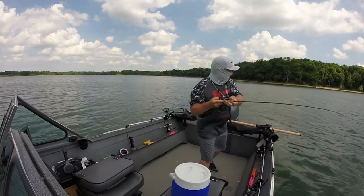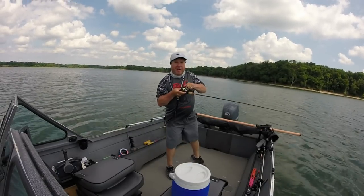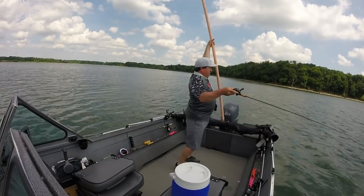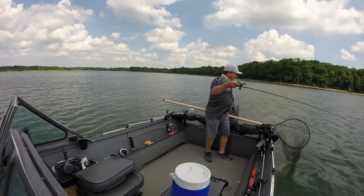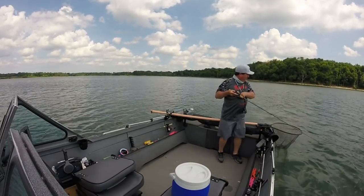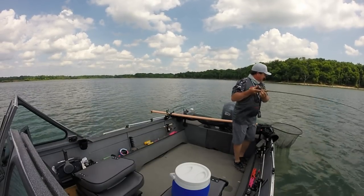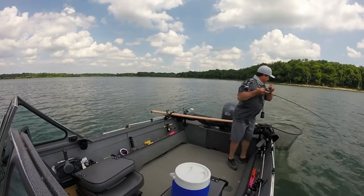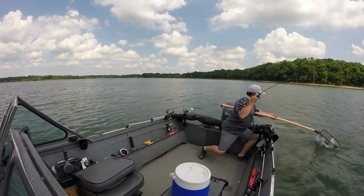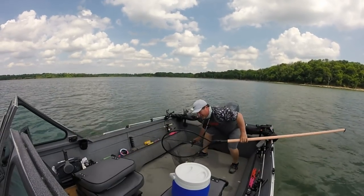There he is! Right off the bat, baby! Oh, look at this — huge! What about 50 feet, baby? 50 feet! Here I go, big walleye! Oh my God! They say that's pretty good for about 10 minutes of fishing.